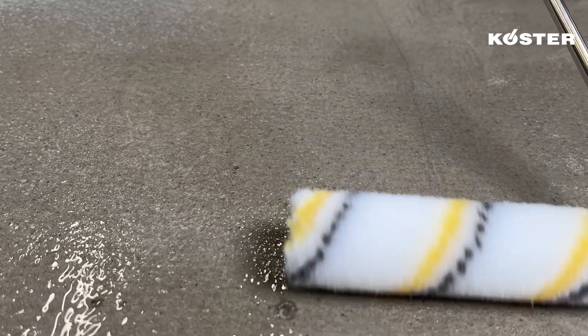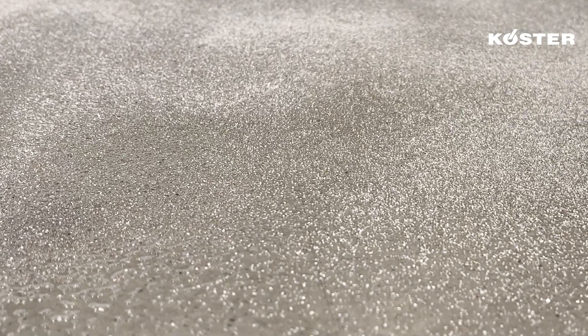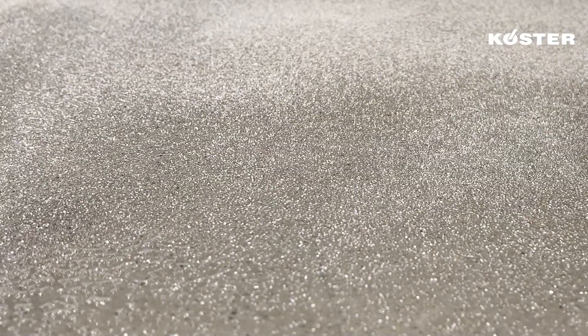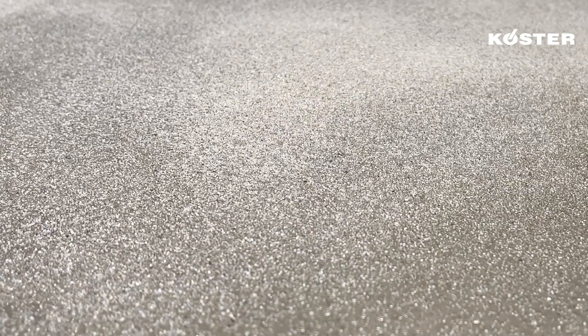The fresh primer is then broadcasted to rejection with kiln-dried silica sand, grain size 0.4 to 0.8 millimeters, to increase roughness and improve the adhesion of the waterproofing coating. After approximately 16 hours of curing, the excess broadcast is removed.